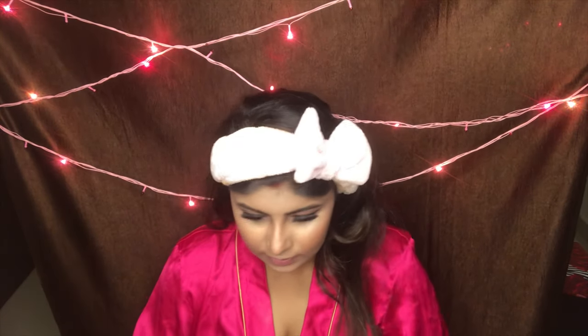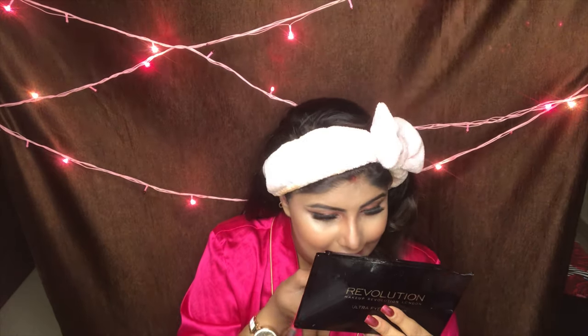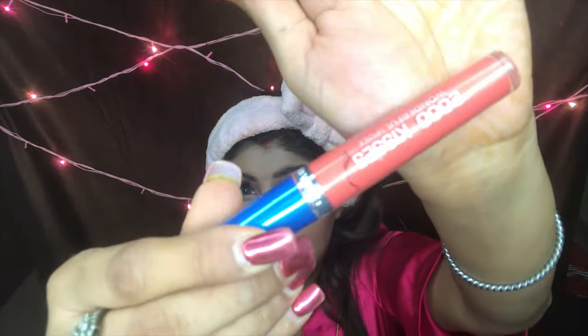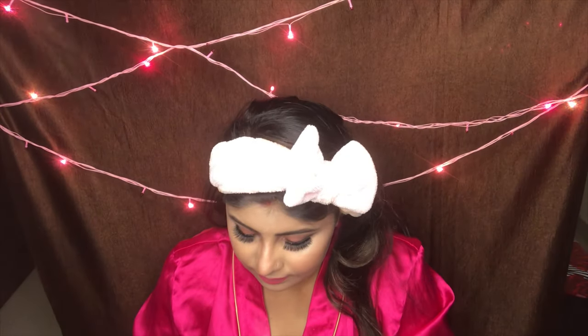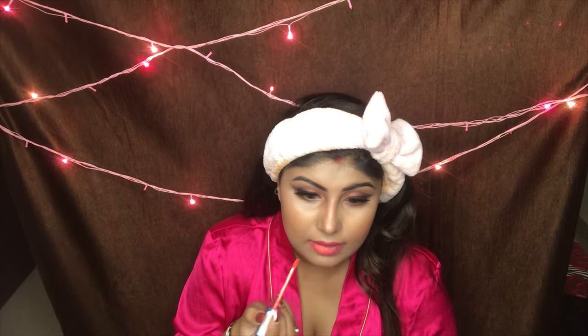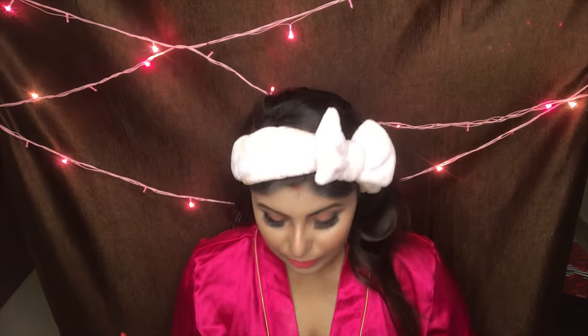I'm going to be using a pink lip shade. I'm just going to take off the liner with my lip liner pencil. This is the Diana of London 2000 Kisses — I really like this shade — and I'm just going to apply it. Yeah, this completes the entire look!